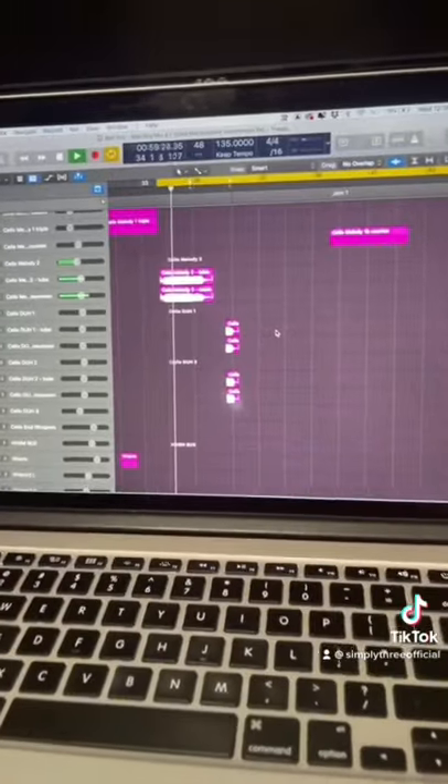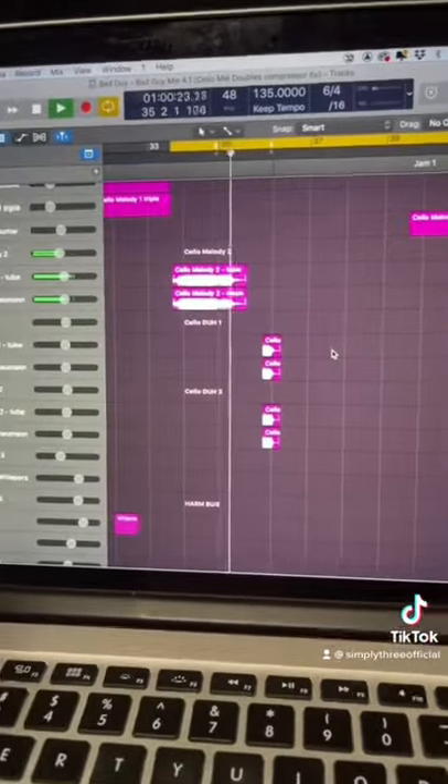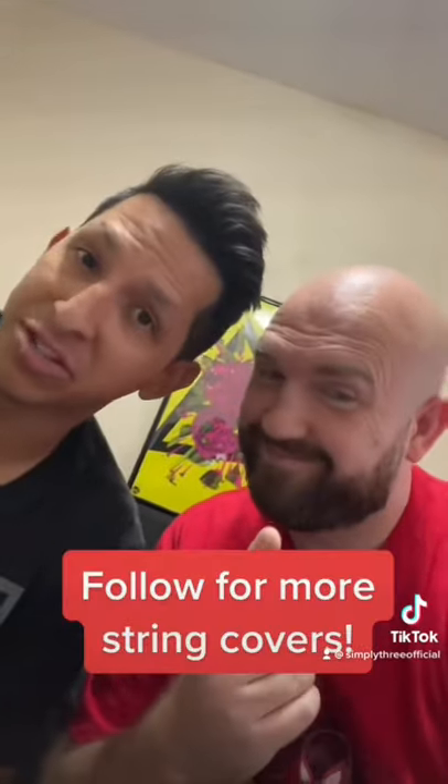Put it all together, here's what you get. Follow for more string covers.